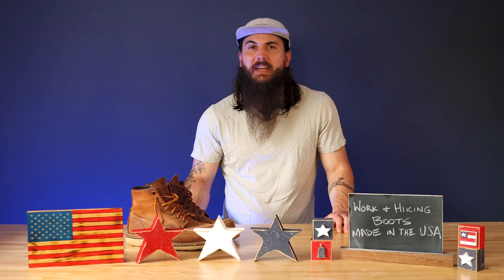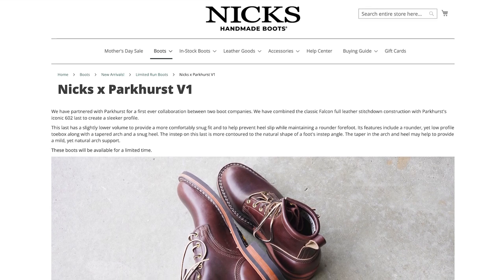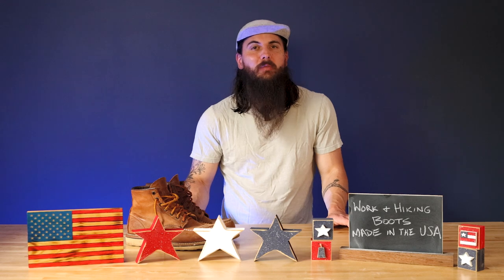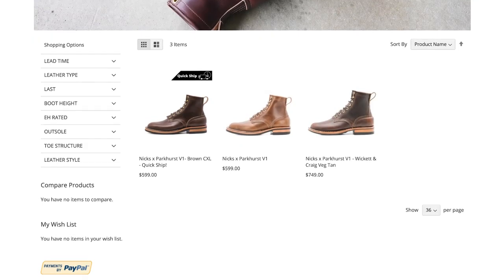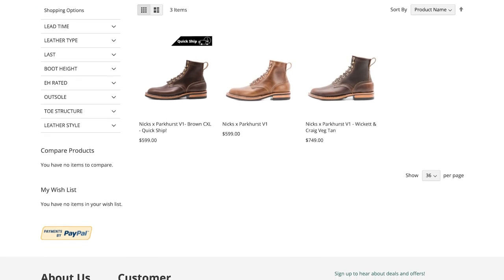Next up is Nicks Handmade Boots. Nicks Handmade Boots are based in Spokane, Washington and are a classic brand in the industry. They're a family-owned business that's been around for over 60 years. They have a lot of great premium leather boot options, so if you're looking for something of that variety, definitely give Nicks Handmade Boots a look.